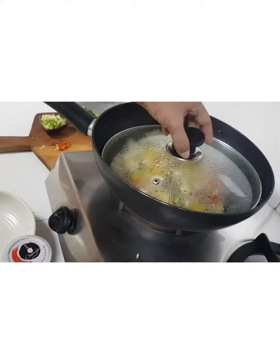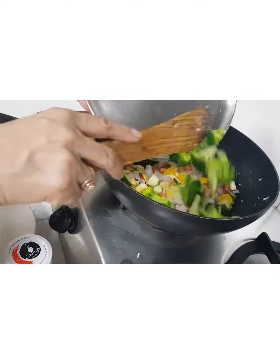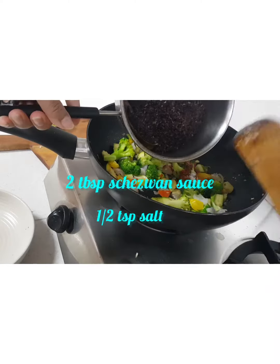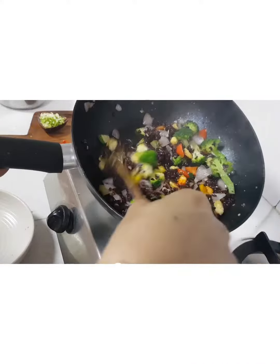The rice is now done — it will have taken about 30 minutes. Cover and cool. To the crisp vegetables, add in the broccoli, 2 tablespoons of the Schezwan sauce, half a teaspoon salt, add in the flavored rice and mix it all.